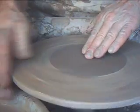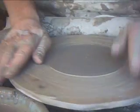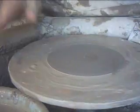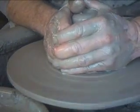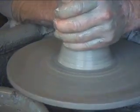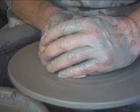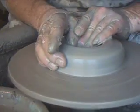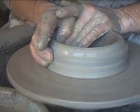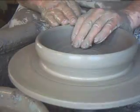Right folks, I'm just going to go at making some plates. Okay, let's go. Happy New Year to everybody.